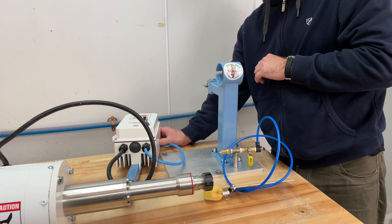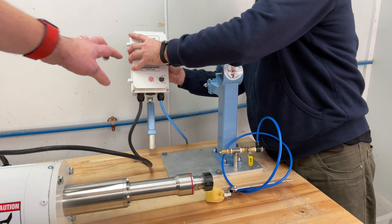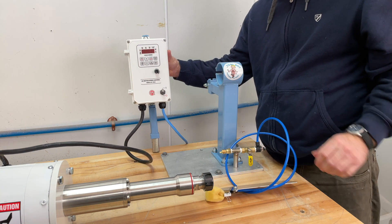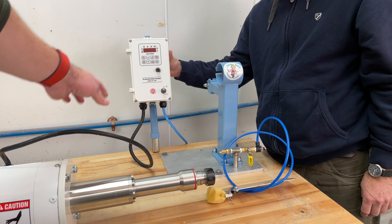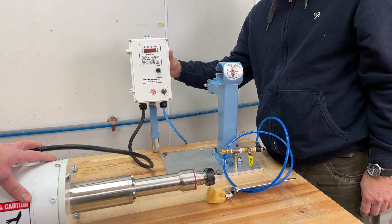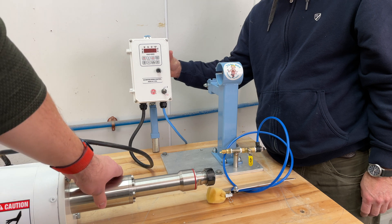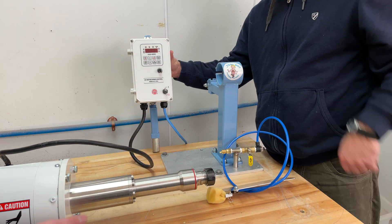Now that we've got our stand and base plate bolted down to the table, the next part is kind of a two-person job. The controller and the motor and shaft are connected by a short cord, so you'll need one person to put the controller into the back part of the stand while the other puts the shaft of the lathe through the round section of the stand — so we're going to do that now.